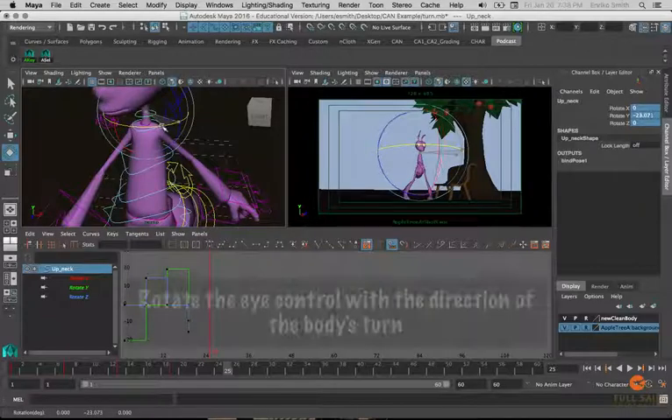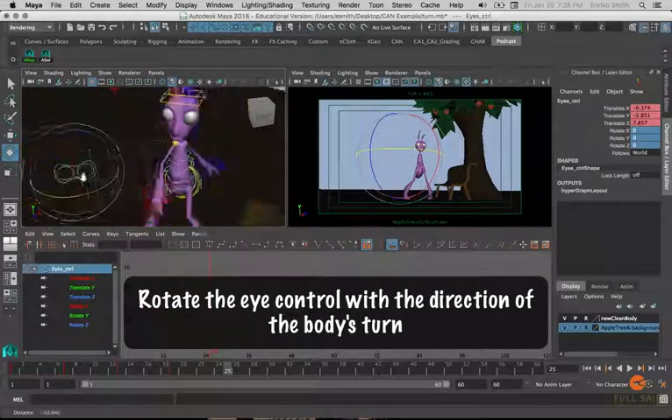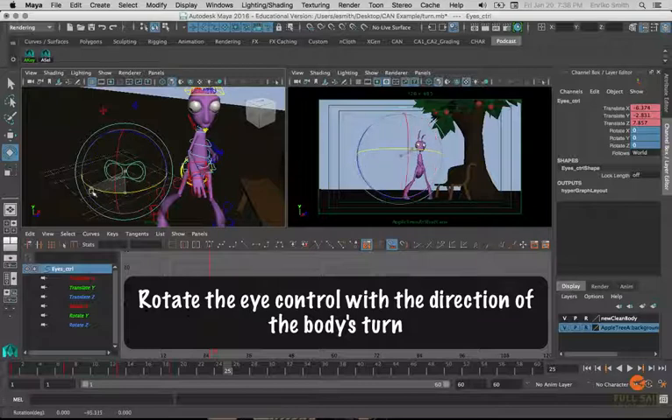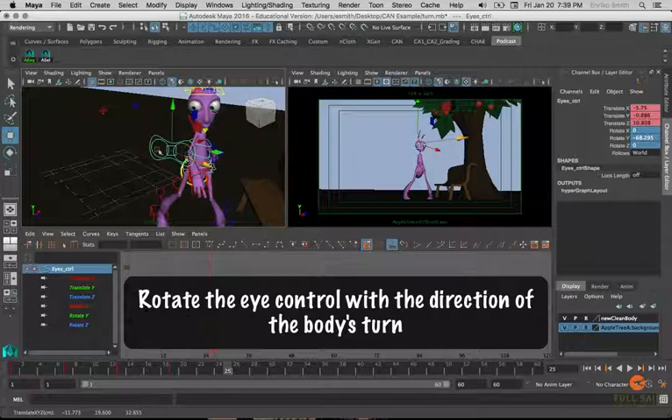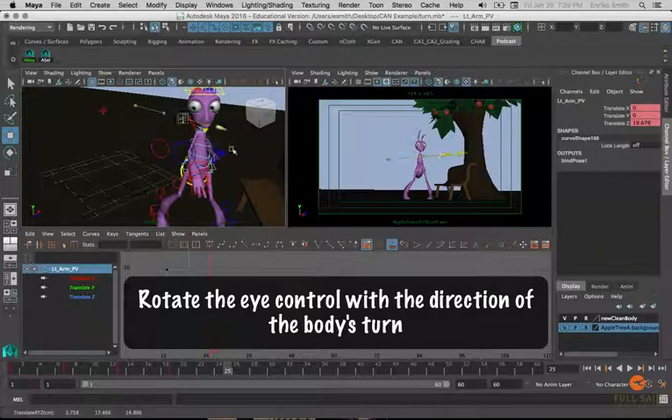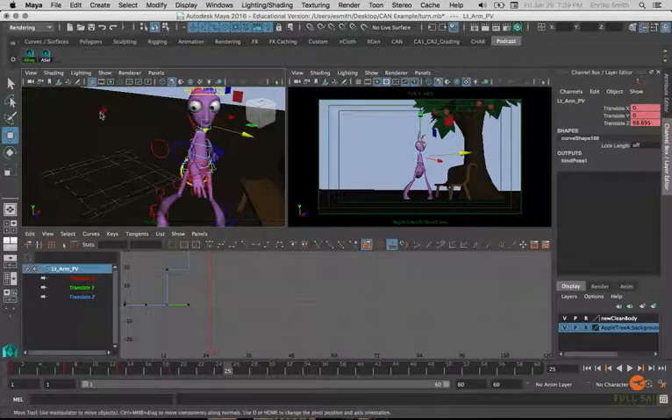I can start turning the head. The head should be leading the turnaround so the character starts to look in the direction he's going. I also want to make sure I rotate the eye control to match the direction the character is turning. The reason is the eyes aim at each of these individual controls — this eyeball aims at this inner control, this eyeball at this inner control. If we don't rotate the main eye control with the body, the character is going to start looking cross-eyed as he turns around, so be sure to rotate the eyes.